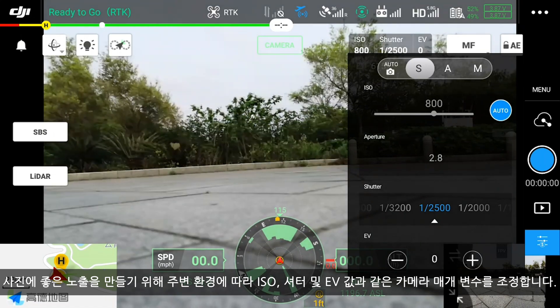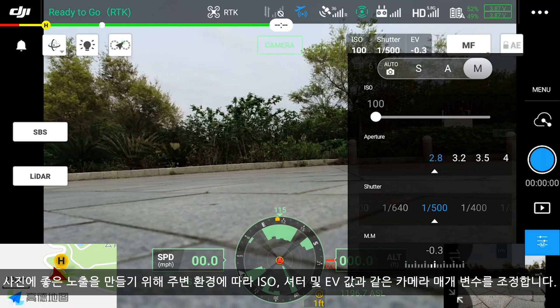Adjust camera parameters such as ISO, shutter, and EV value according to the surroundings in order to create good exposure for the photos.